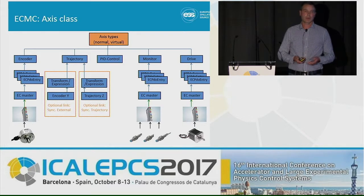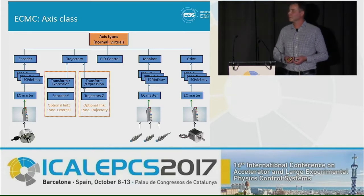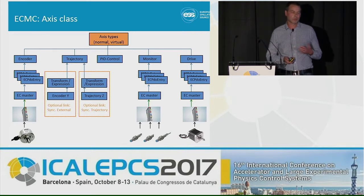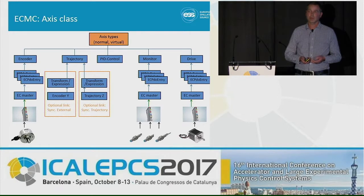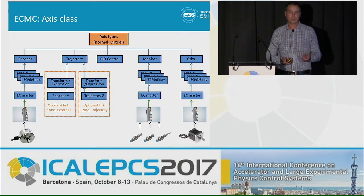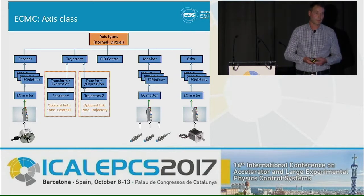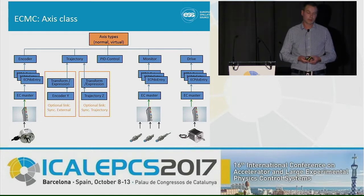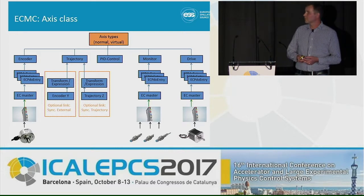We have chosen to implement all motion algorithms into an axis class, which links to a range of different objects. For instance, an encoder object needs to point to a position input on your EtherCAT bus — that could be an encoder input, an analog input, a frequency input, or whatever you want to control on. Then we have a trajectory object which generates position setpoints for motion, and a PID controller object. The monitoring object is responsible for evaluating the limit switches connected to an EtherCAT slave, and also for monitoring overspeed and position lag, which could indicate a mechanical issue.